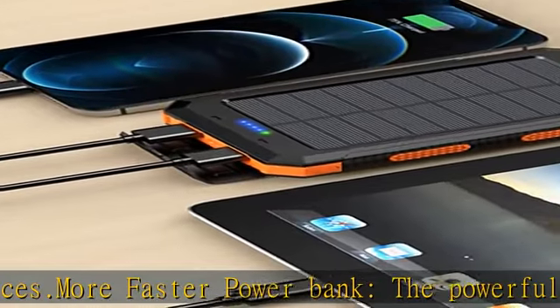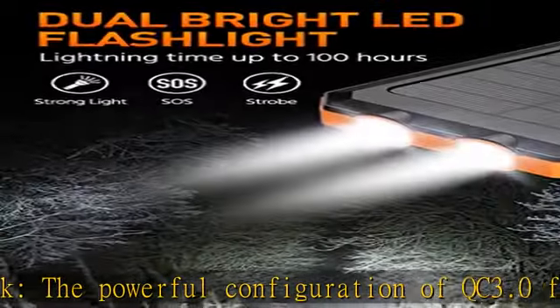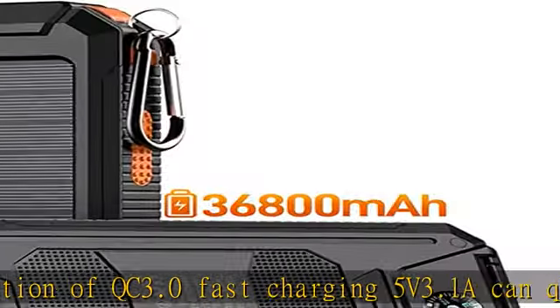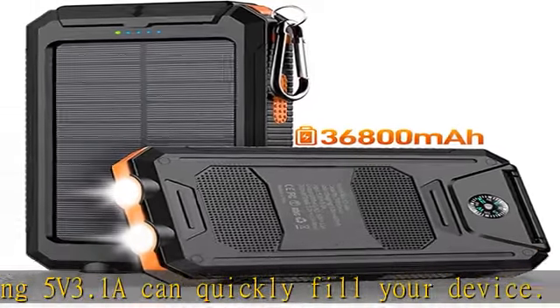The built-in smart chip has strong compatibility and can intelligently identify most electronic products on the market, converting fluctuating current into stable current to protect the safety of your device.